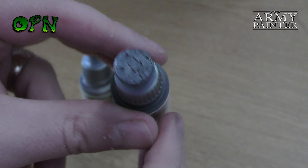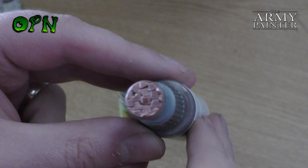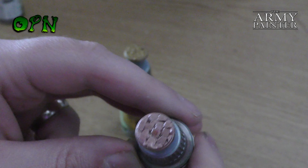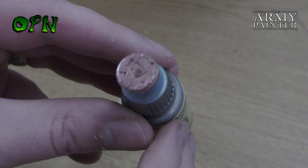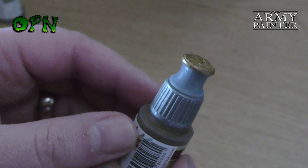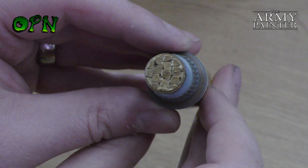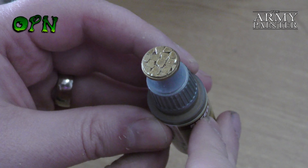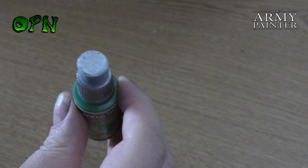Here you can see what the metallics look like after drying. They don't have the same high sheen as Army Painter's regular metallics, but that's no bad thing — it's just another tool in the toolbox. Personally, I'd like to use these metallics for true non-metallic metal effects. You get less of a high-sheen metallic finish but you still get a really nice end result.